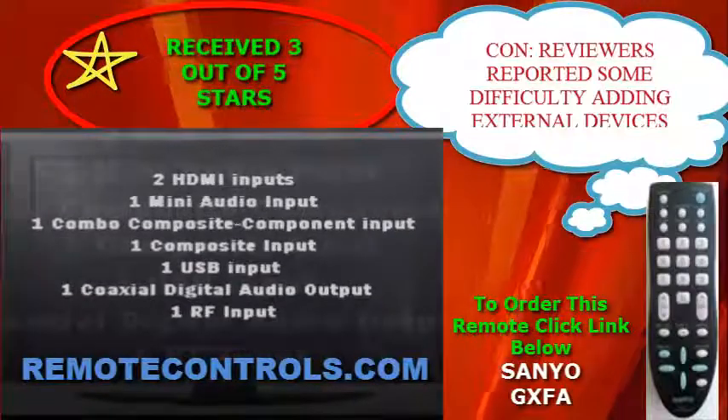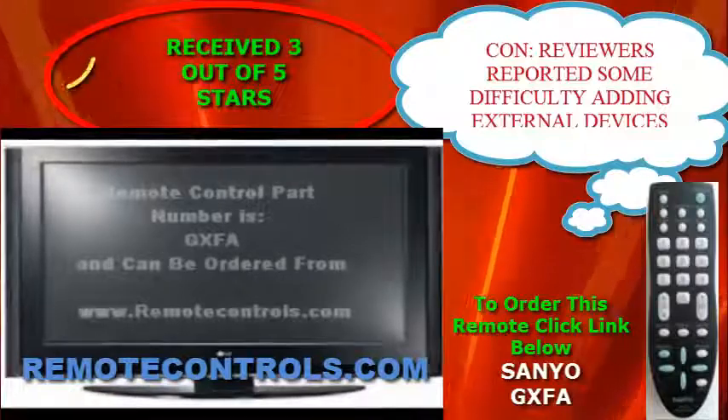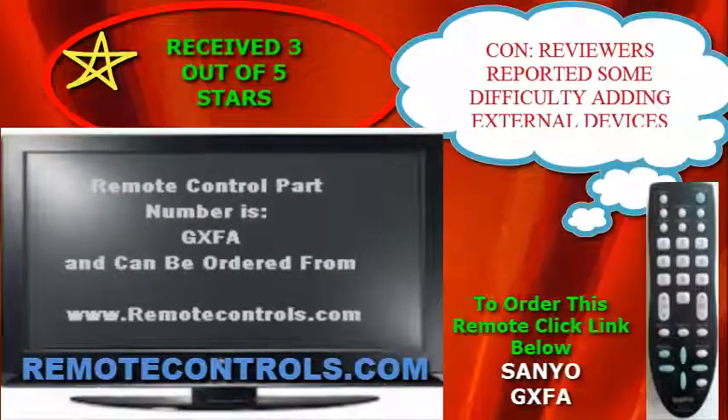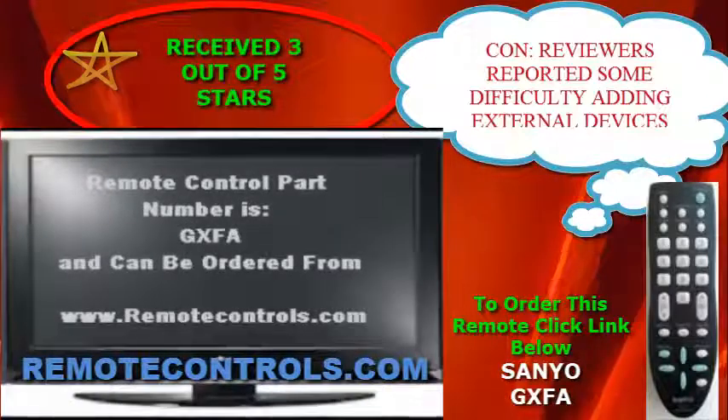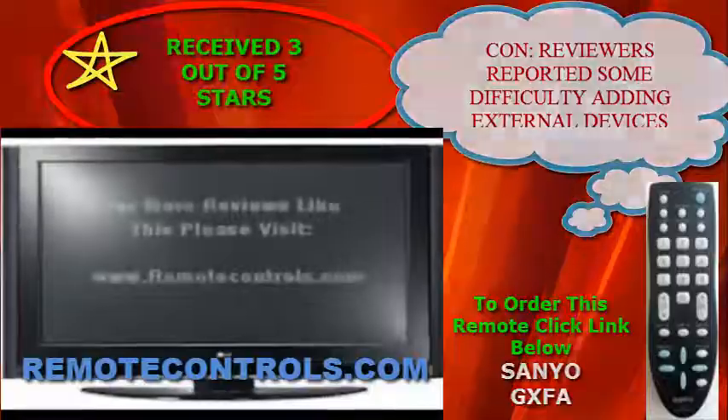The panel itself is 4.5 inches thick including any protrusions, and the screen has a glossy finish. The bezel framing of the screen is gloss black, which makes for a nice look in any room.